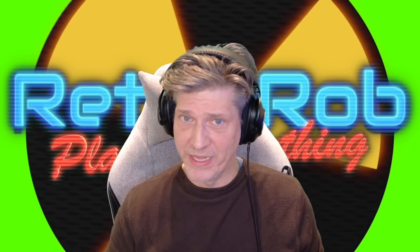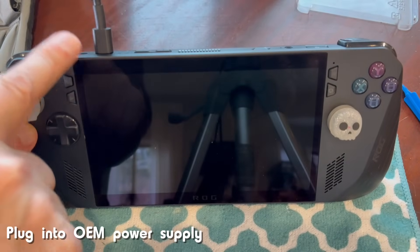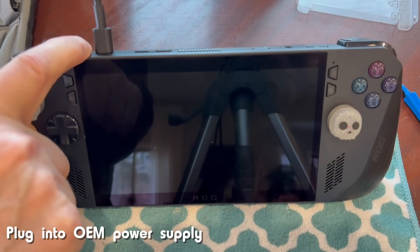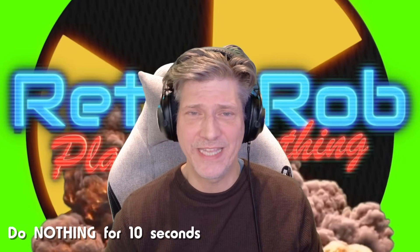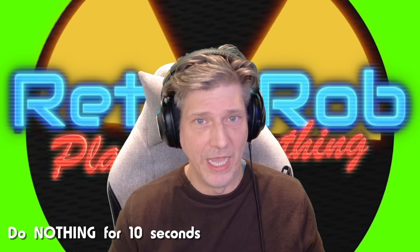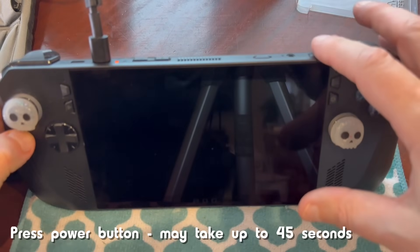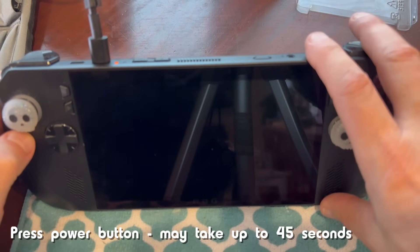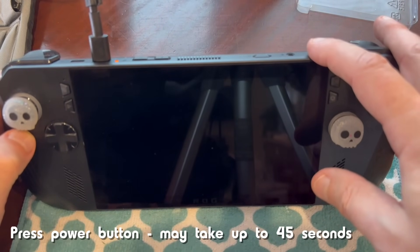Here's how to hopefully fix that. Number 1, get your original AC adapter that came with your Asus ROG Ally, then plug it in. Wait about 10 seconds. The light for the charger may or may not come on — I've had it not come on both times, but wait that 10 seconds. Then long press your power button for 45 seconds or until the screen comes back on. You'll get the Ally logo, and that has worked both times for me.